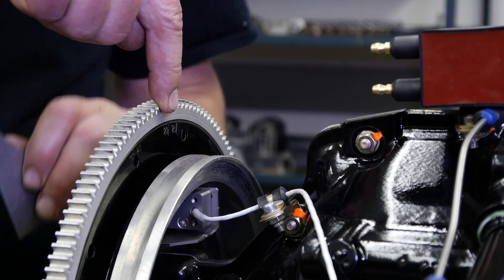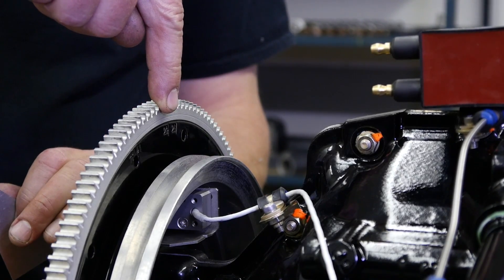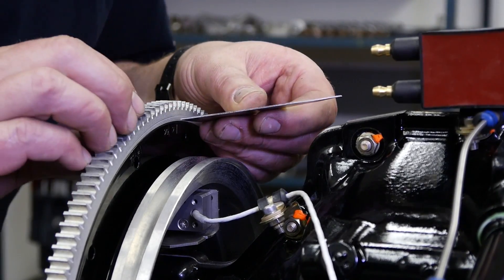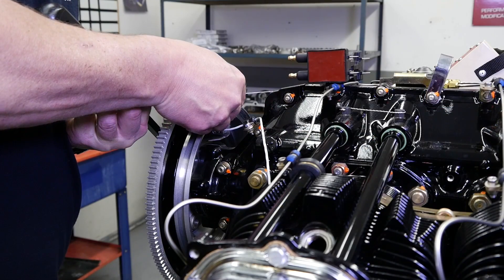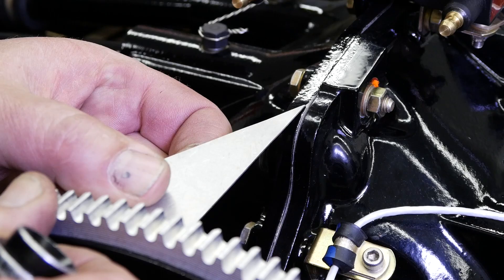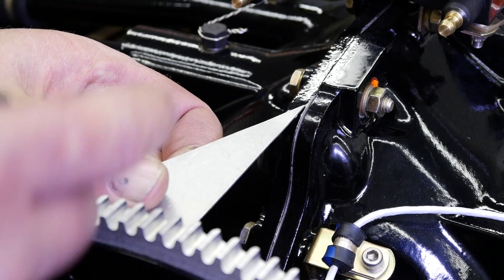Locate the timing marks on the aft side of the ring gear support. On this particular engine it is predetermined at 20 degrees before top dead center. A right angle triangle can be used to line up the timing marks between the ring gear support and the crankcase split line.